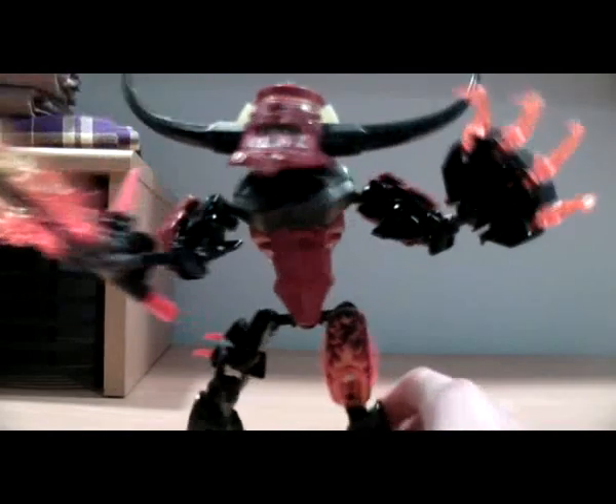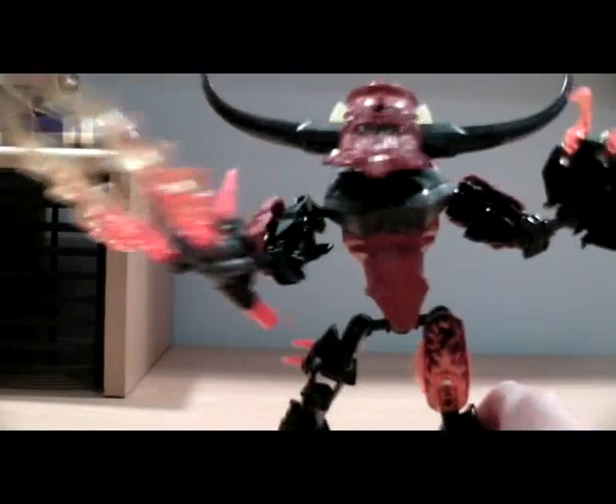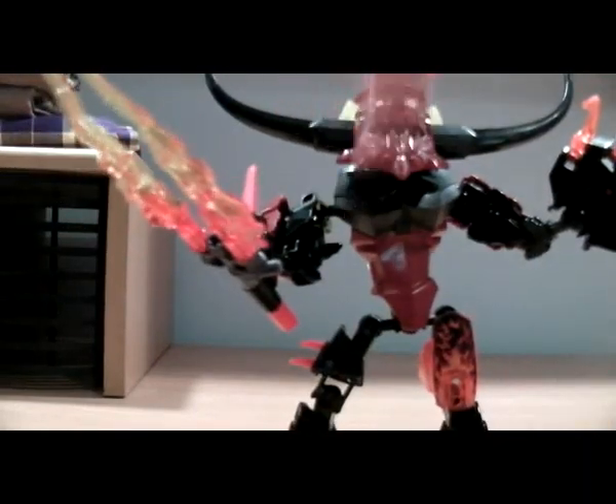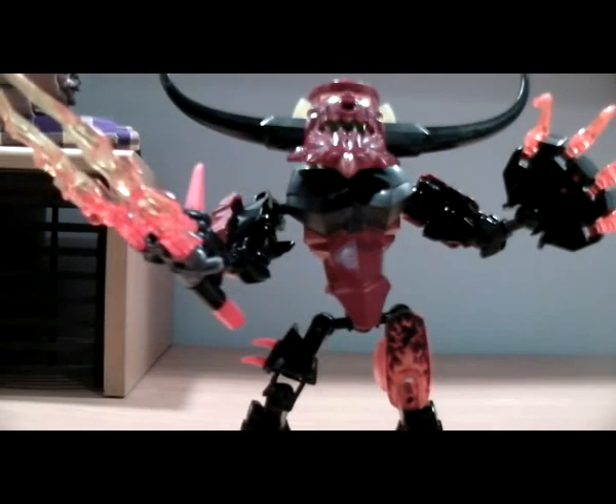I would recommend picking up this set. This is a really cool set with extraordinary weapons. The only part I don't like is the horns — they're just too big to me. They look even bigger on the back. But this is a really epic set and I suggest getting it.